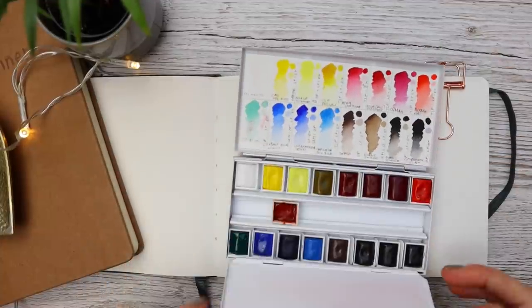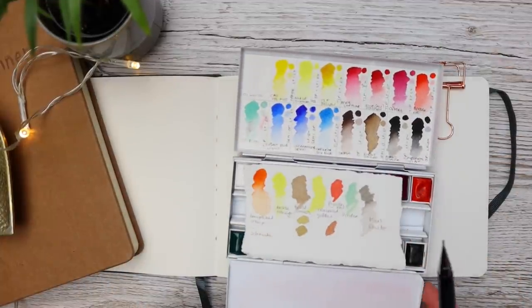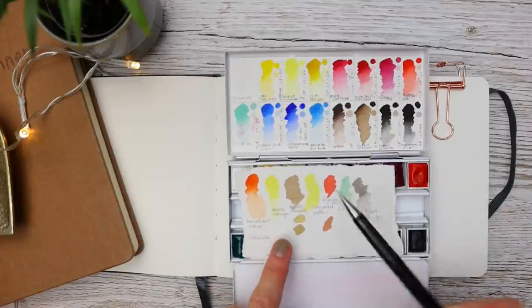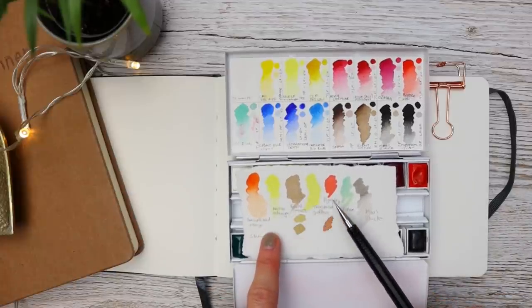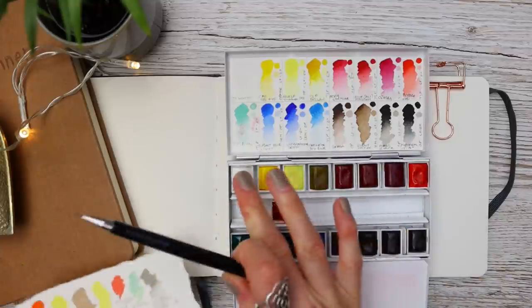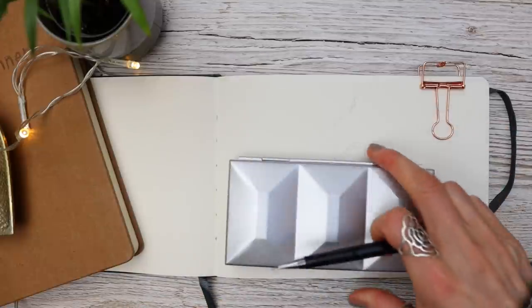Let's talk about paints. The paints I'm using today are from Maimeri Blue, apart from a transparent orange which is by Schmincke — but of course use whichever colors you have within your own kit. The colors I've swatched out here are Nickel Titanium, Burnt Umber, Transparent Yellow, Pyrrole Red, Viridian, and Mars Black. The transparent orange is from Schmincke.